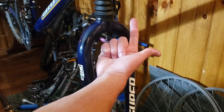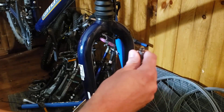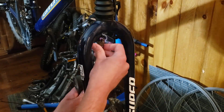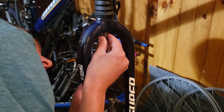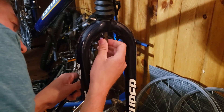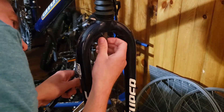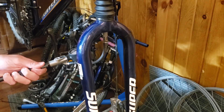We're going to screw it in going towards the non-drive side — just be really, really careful not to cross-thread anything. Then we're going to screw this part into the top part, and I'm going to go up to 140.